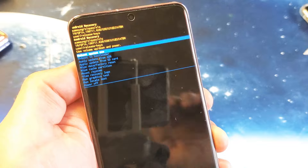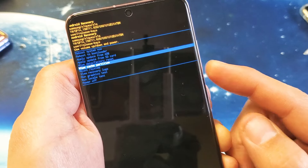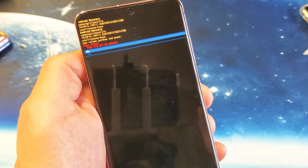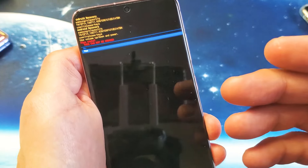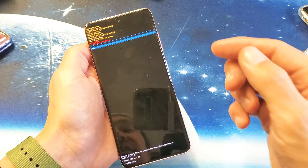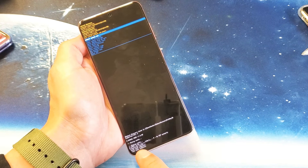In the recovery menu, use the volume rockers to scroll up and down. Navigate down to where it says wipe cache partition. To select it, tap the power button. It will ask if you're sure — it cannot be undone. Use volume rocker down to highlight yes. Anything you lose is just temporary internet files — files you basically don't need anyway. It's good to clear these out every couple of months. Tap the power button to confirm. It will say wipe cache partition complete.